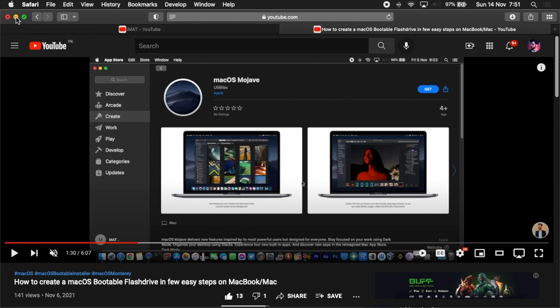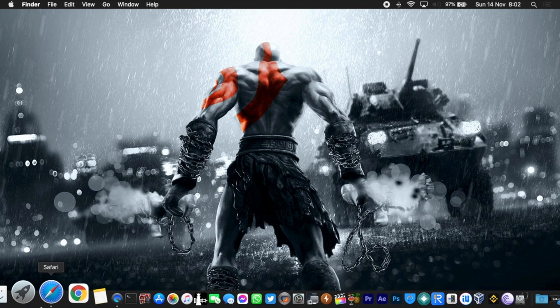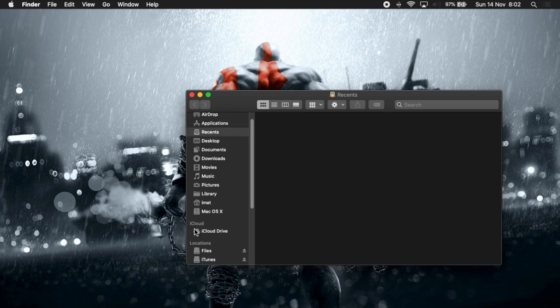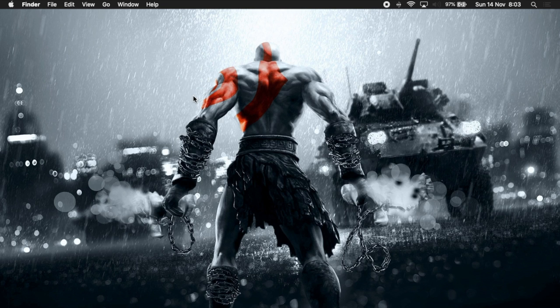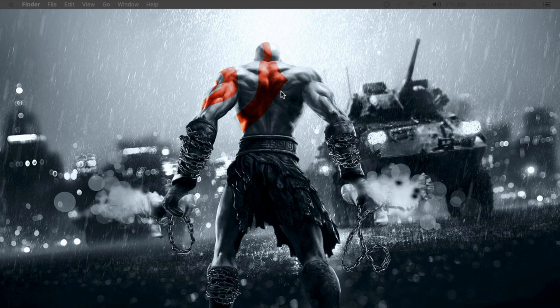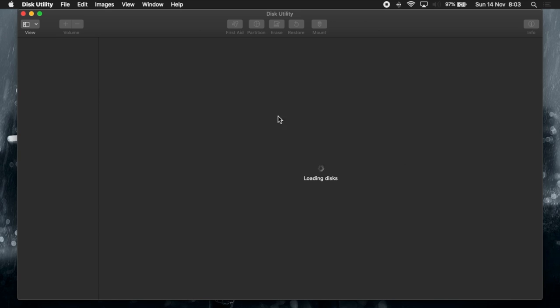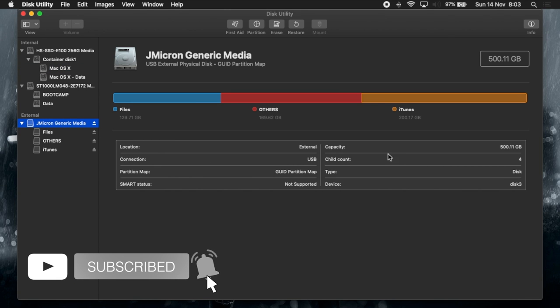I'm going to connect my external hard drive to the MacBook. It has three partitions. The external hard drive needs to be in macOS format, so first of all we're going to open Disk Utility. For that, go to Go, then Utilities, and look for Disk Utility.